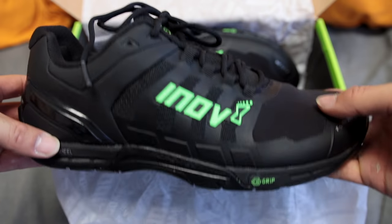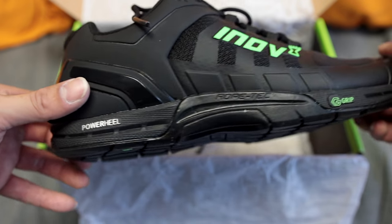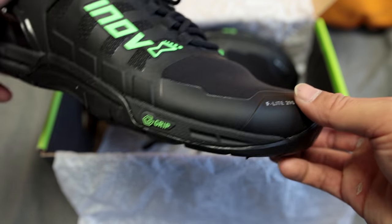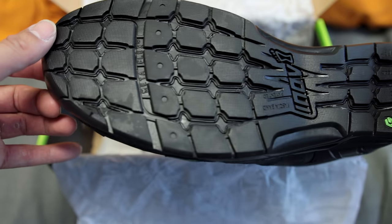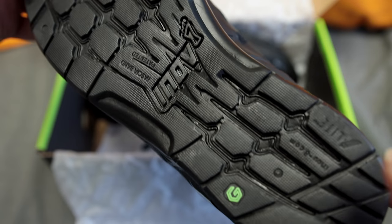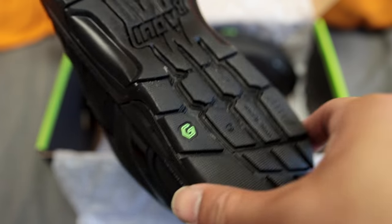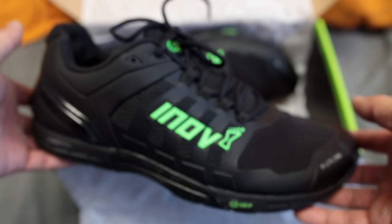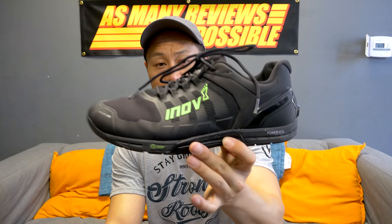This is the training model of Inov-8's brand new G-series, which also includes a running shoe and a trail shoe. They all have one thing in common: the graphene grip enhanced outsole. The G-series is signified by this colorway — this is the only colorway that the G290s come in that has the graphene grip outsole, and it's a stealthy black all the way around with green accents.